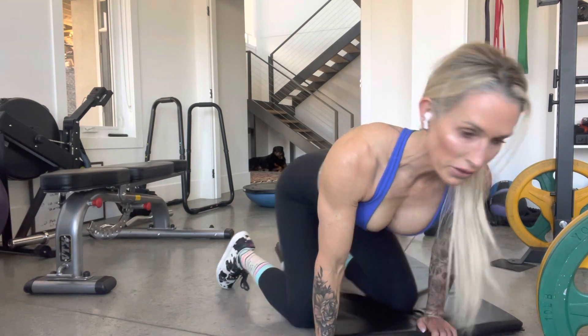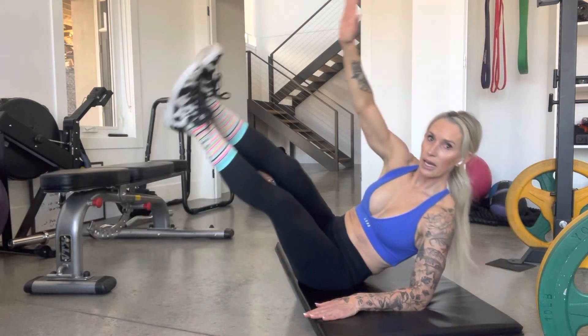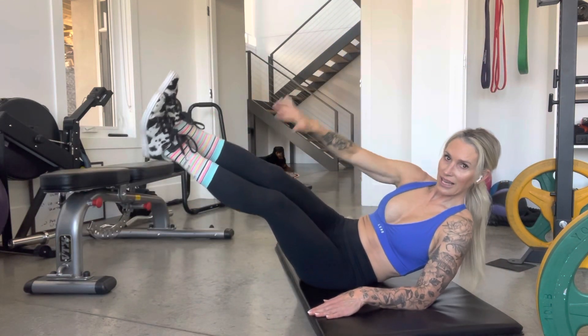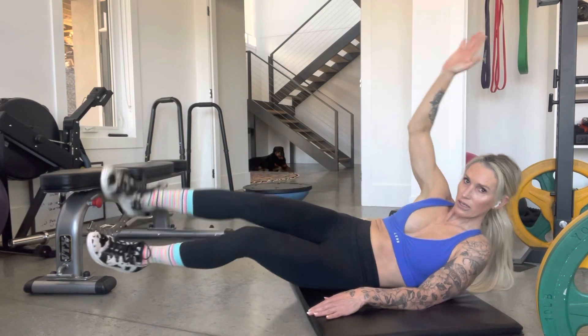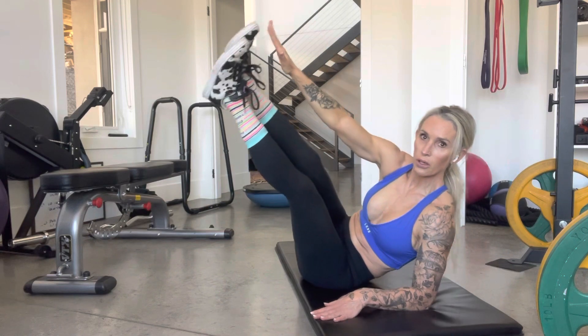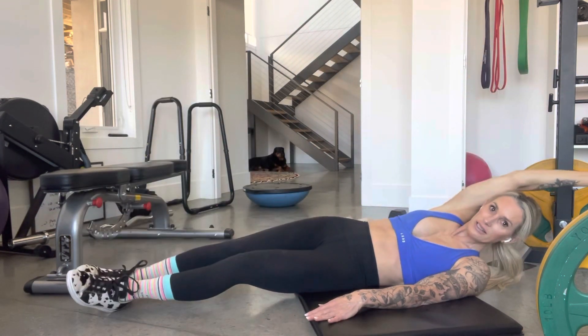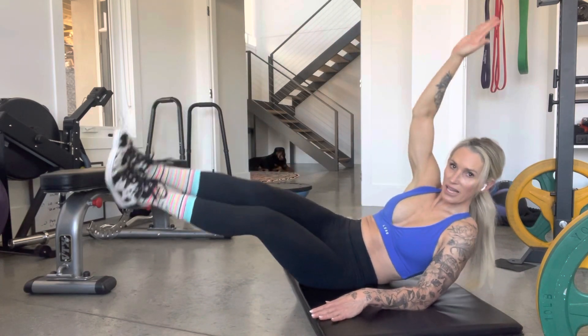Then you're going to do double crunches — my favorite. Get on your bum. Ankles touching. Come up and down. None of this business — everything's together. Shorten the leverage to make it easier. Don't let the legs do this. Because I'm helping you. Double crunch here, so you're not releasing down here. Ten of those per side.